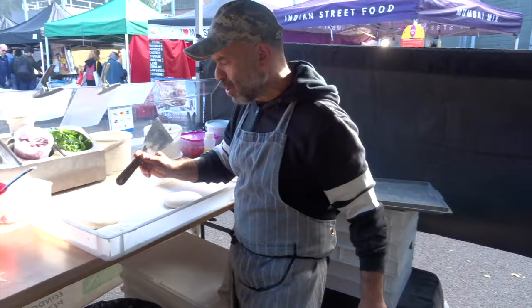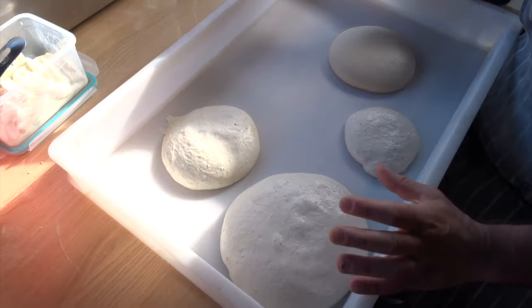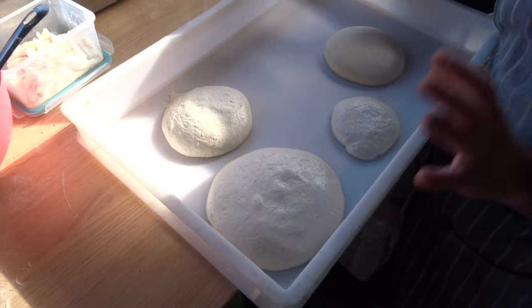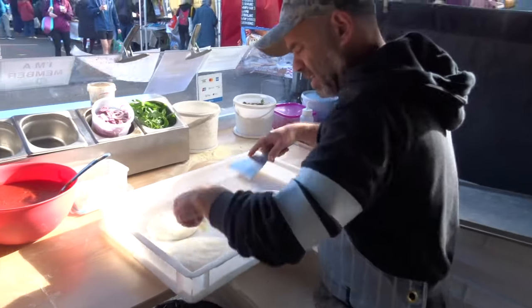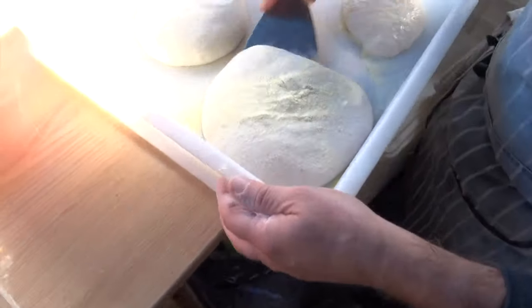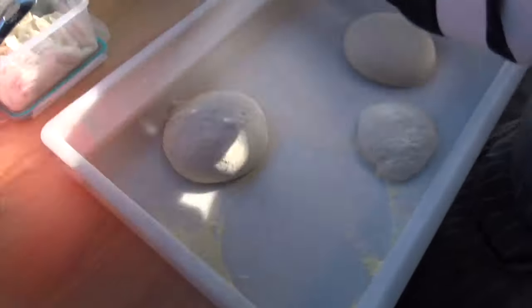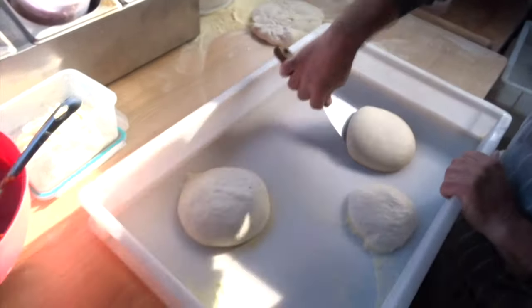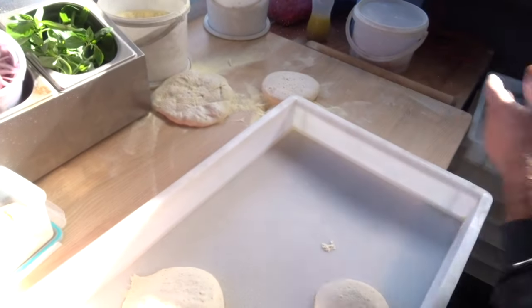As you can see, this dough ball weighs 280 grams. It's quite nice and soft, and it's very sticky, so you have to be very careful when handling it. And this one is 250 grams — that's the direct method dough, done without the poolish. You will see the difference.